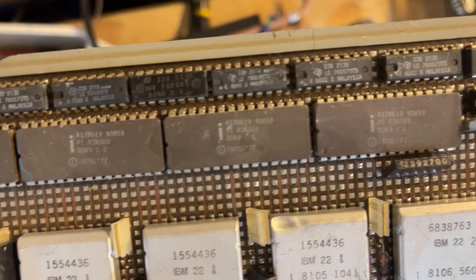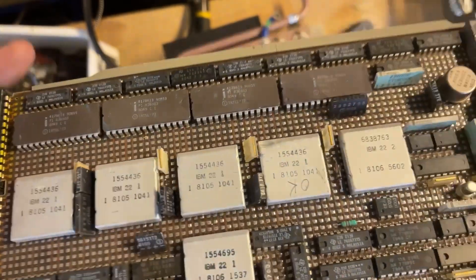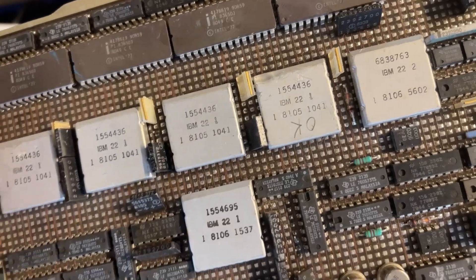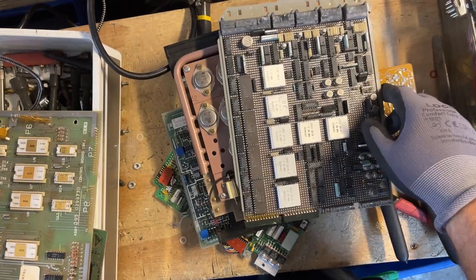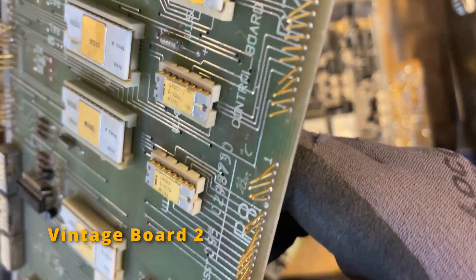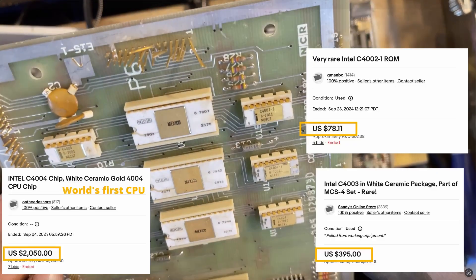There are a lot of good resources online about what chip numbers to look for, but you want to keep it on the board. This one is soldered — it's mounted on there. It's best to just keep it on the board and sell it on the board when you're shopping around for buyers. This other one has chips that are not soldered, they're in a socket and in really good shape. The board has some bent pins, but it's got quite a few of these old vintage Intels that are highly collectible.